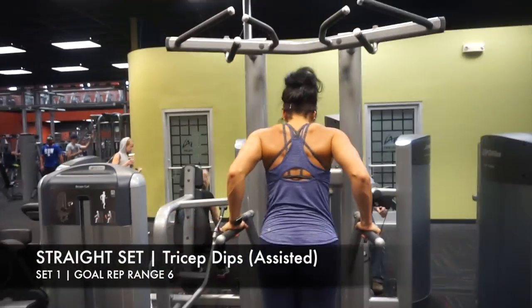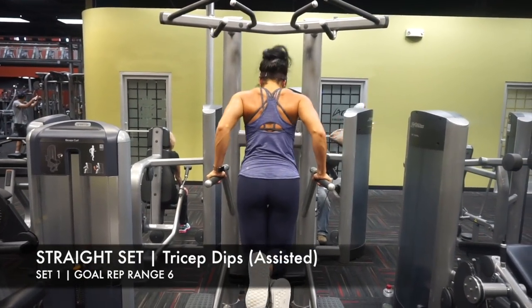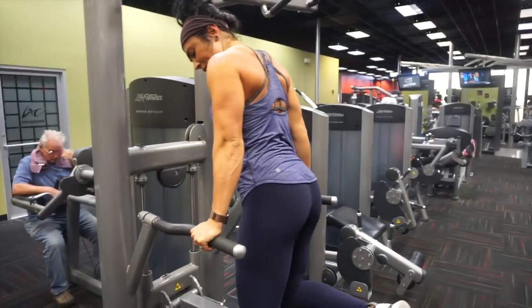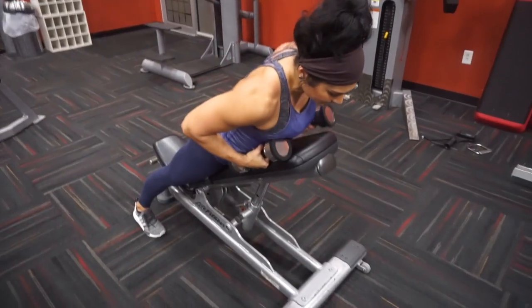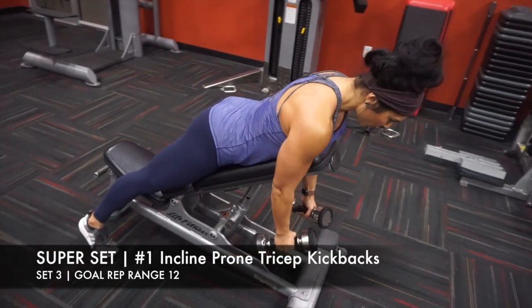Going into tricep dips — in order for me to do six dips total, I did have to go with an assisted machine. I'm really close to getting bodyweight for six, but here I'm just doing six at about 30 pounds. We are moving into the last superset of the workout.